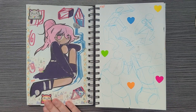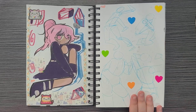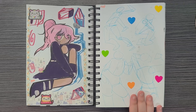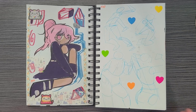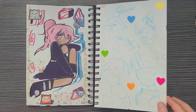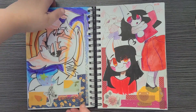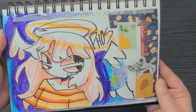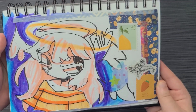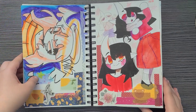More acrylic scribbling, nothing too serious. I wanted to do some gesture stuff but wasn't really feeling it, so I just added hearts to fill up the space. And then here's another sideways one — I just used markers to scribble out an OC, and then another OC on the other side.